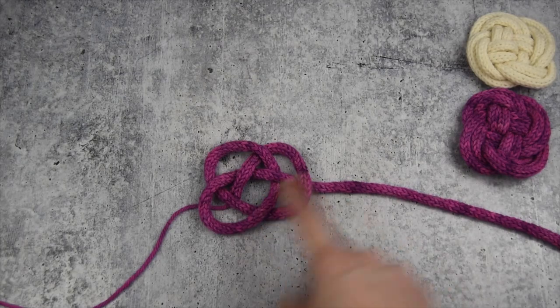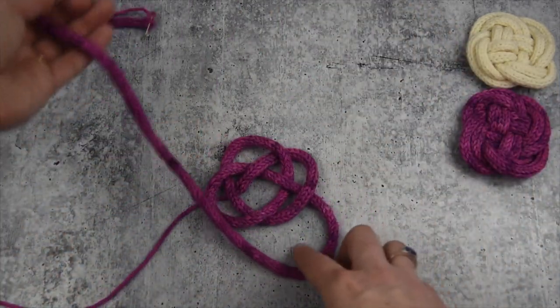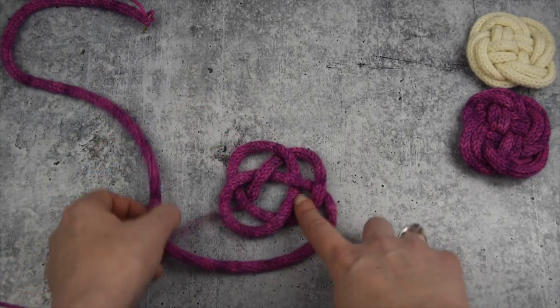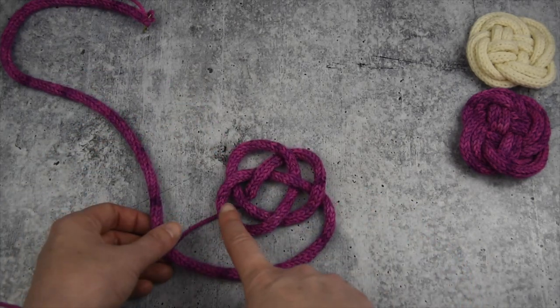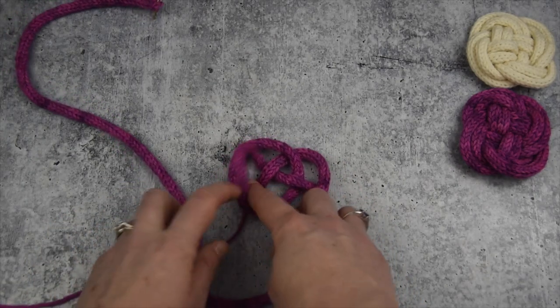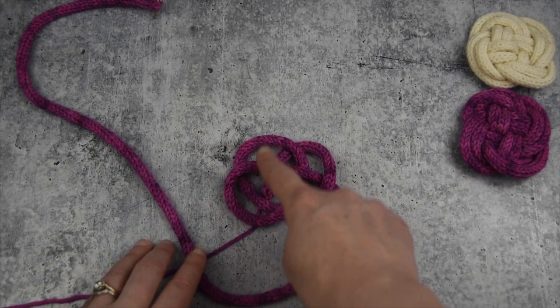Form the fourth one by just kind of looping this over the top. We're going to do the same thing — look for a pretzel on this side and go over, under, over, under again. Try to just ignore your starting point tail; we're just going to scoot it in. So over, under, over, under.